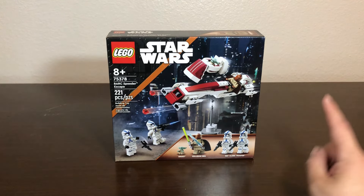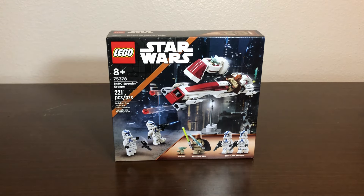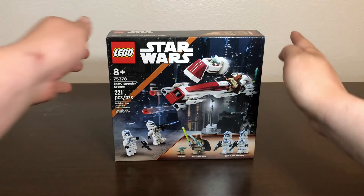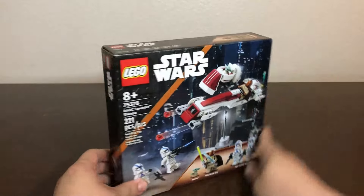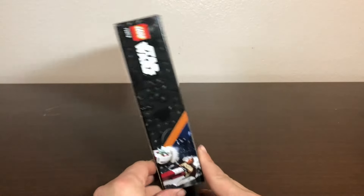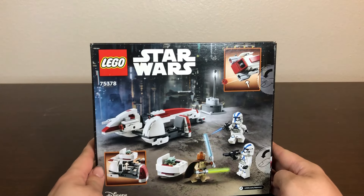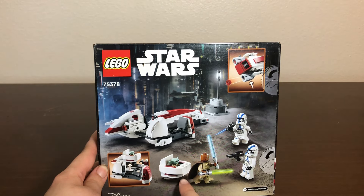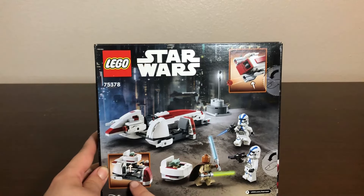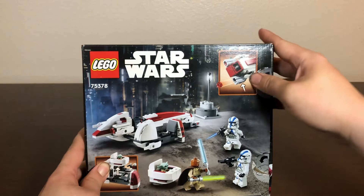The front of the box shows off the set in its entirety, with the Bark Speeder and Sidecar, with Keller and Beck and Grogu, plus the little lamp build, plus a pair of 501st Clone Troopers, and of course it shows off all your figures. The top of the box shows a 1-to-1 scale image of Keller and Beck, which is probably the highlight figure of the set. The left side shows off a little bit of the build, and the back shows off the entire set including play features such as putting Grogu's pram in the sidecar and the firing stud shooters.